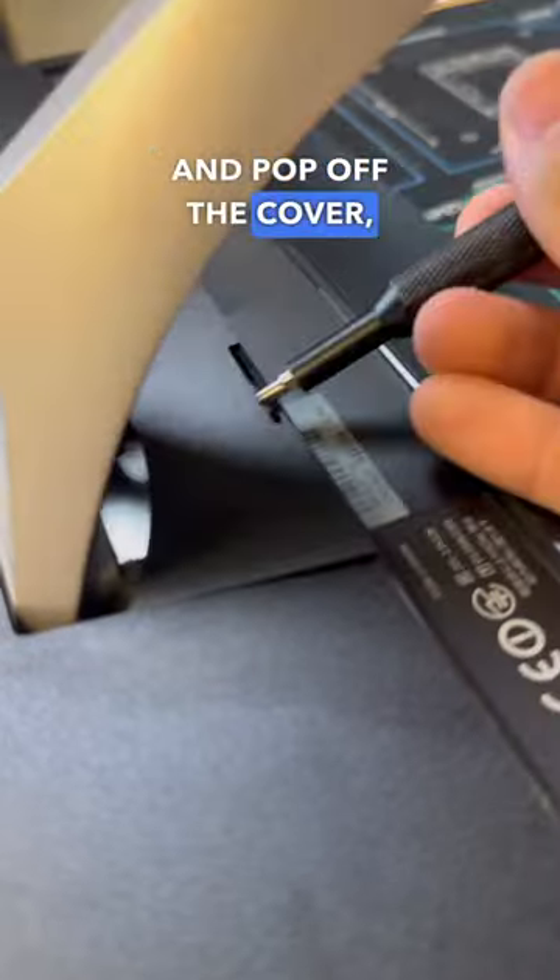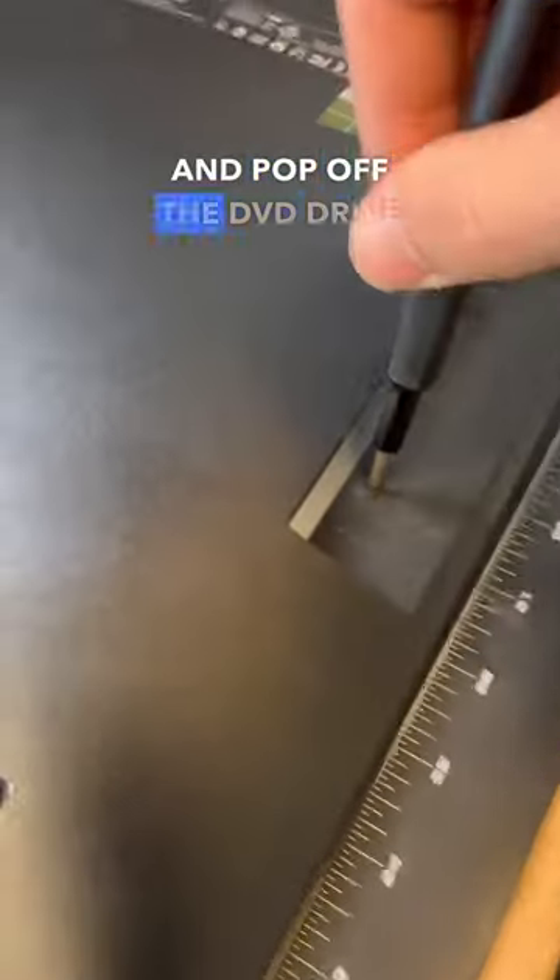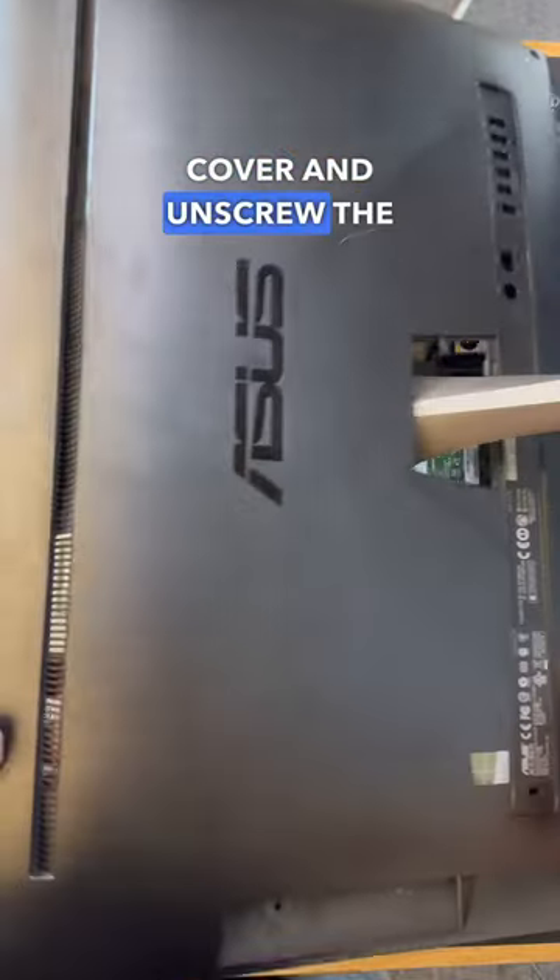Then from there we can go ahead and pop off the cover which basically keeps the stand in place, and then from there we can go ahead and pop off the DVD drive cover and unscrew the two hidden screws.